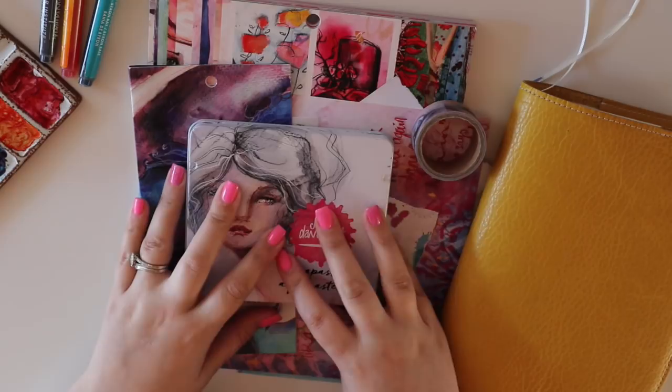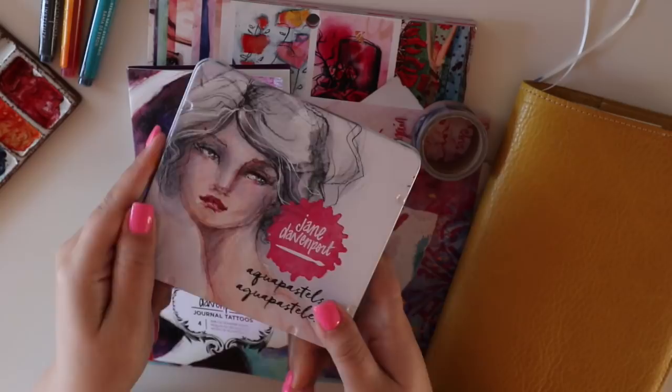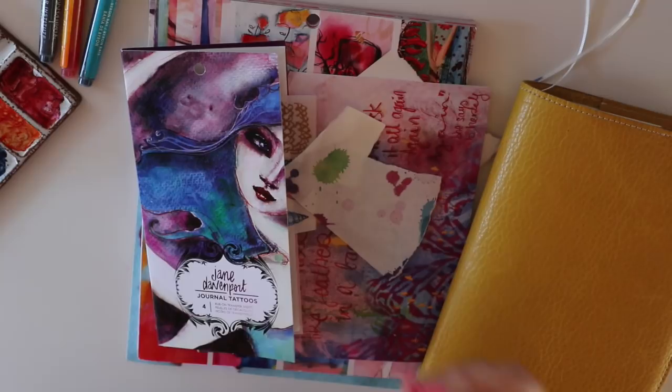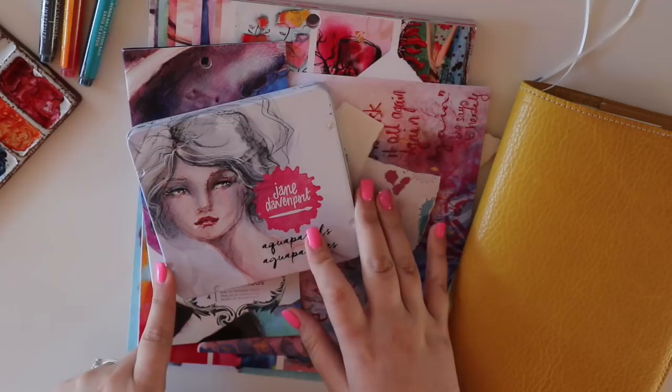The product I'm going to feature most heavily in this video is the Aqua Pastels — the watercolour crayons that Jane created for her line, and they are absolutely fabulous. I'll be mixing these with some gesso and adding some washi tape, some collage, some journal tattoos — a bit of everything — but the main product I want to show you is the Aqua Pastels. I haven't seen many videos using these so I thought I'd showcase them for you today.